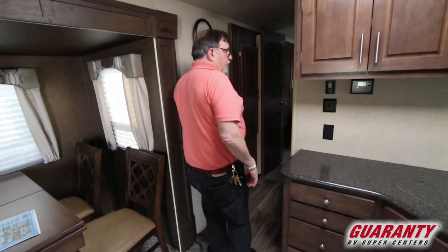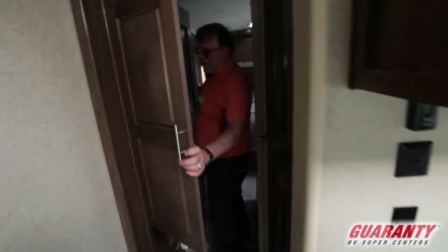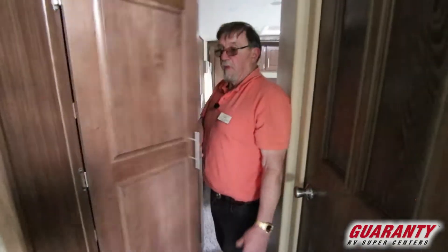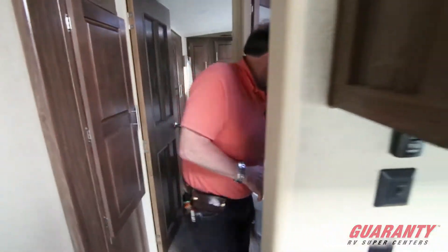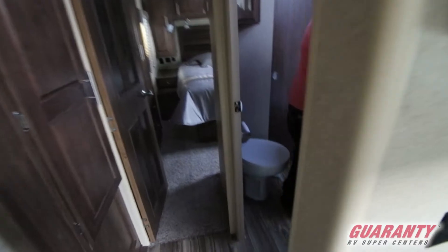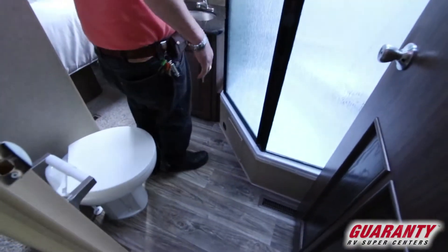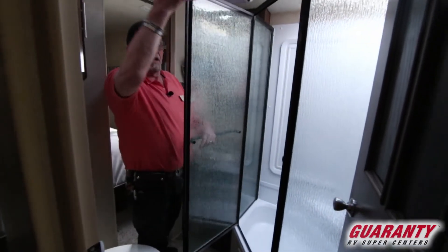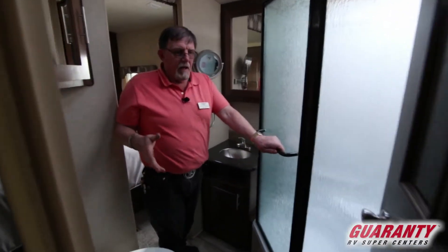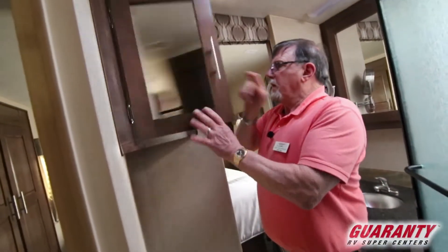We got a clock that says Arctic Fox on it. Coming in toward the bedroom, we got a big cabinet here with shelves in it. We got the throne room — the bathroom — and it's big enough. Pocket door here. We got the big shower — one or two people can fit in there. You got the double-insulated skylight, the Fantastic Fan, coat racks, porcelain throne, and another cabinet.